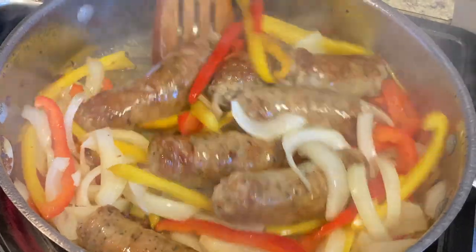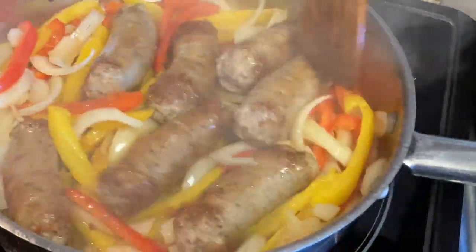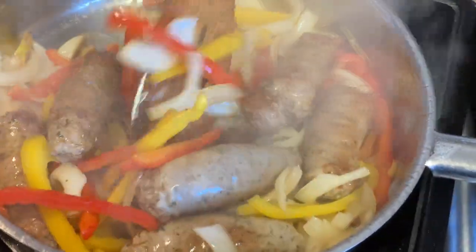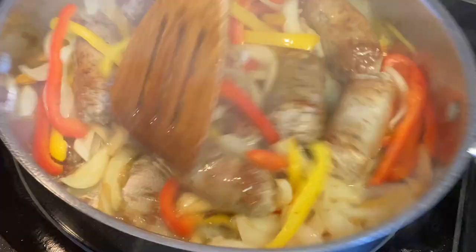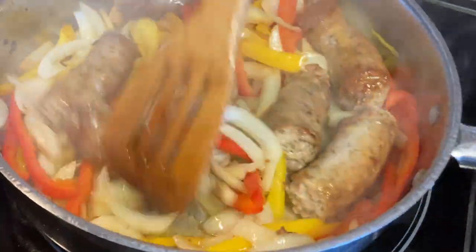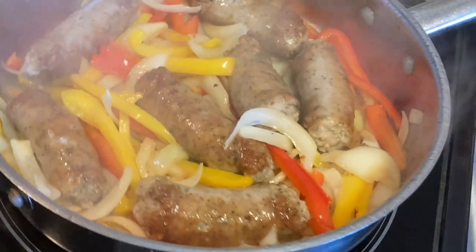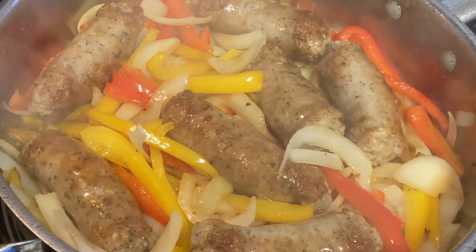That smells unreal. You know, we eat a lot of these sausage and pepper sandwiches when we go to the Italian feast out in Brookwood, but they sell so many sandwiches out there that they don't cut up their own peppers anymore — they come out of a can. This is going to be so much better with some great sausage and fresh bell peppers.